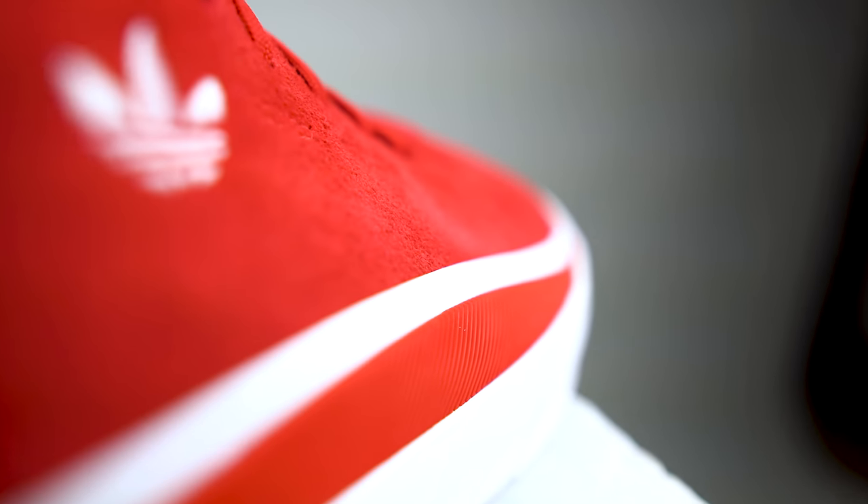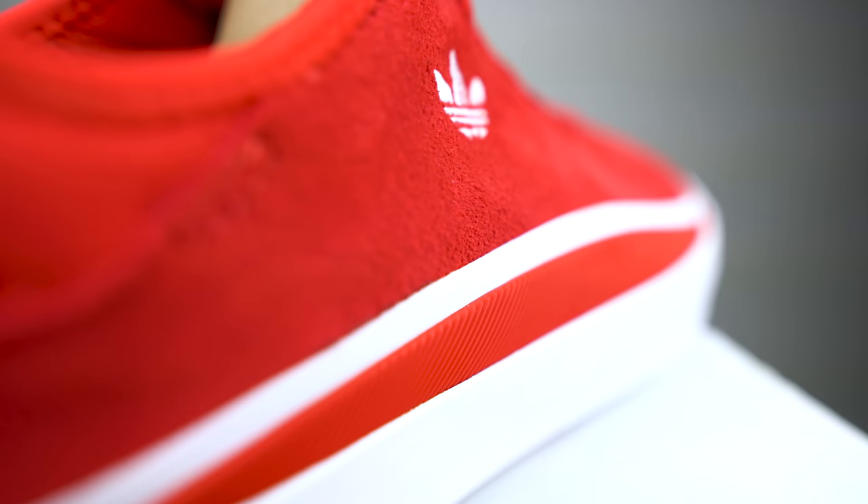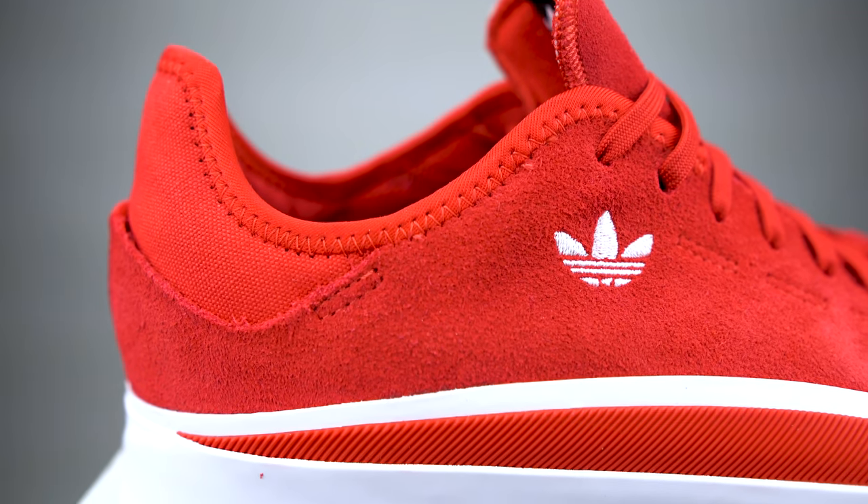The look of these shoes is what made me want to skate them in the first place. I really like the whole one-piece upper that connects to a little canvas heel in the back. It just has a real simple look that I really dig.